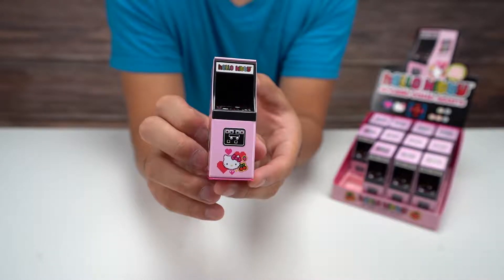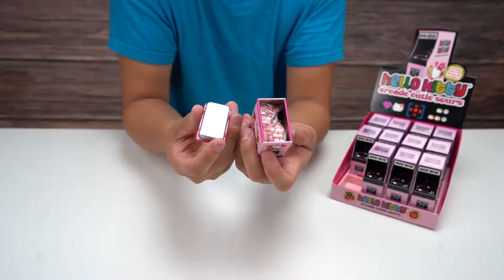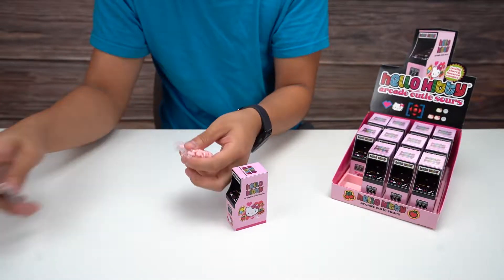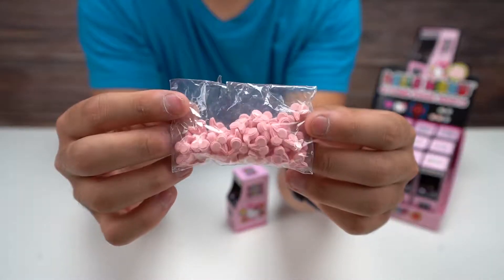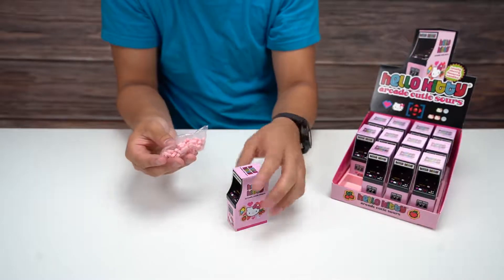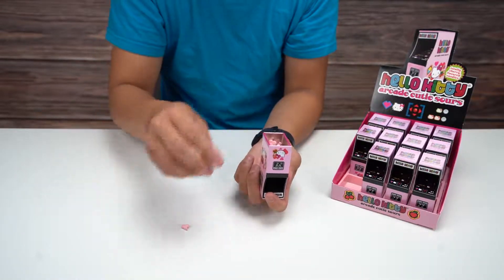Let's open this up and see what's inside. The tin appears to open up from the bottom — I just popped that right off. Inside it's got a little package of the candies. They look like little cherries; all the individual candies are shaped like cherries. I'm going to pour them into the tin that looks like the arcade machine.